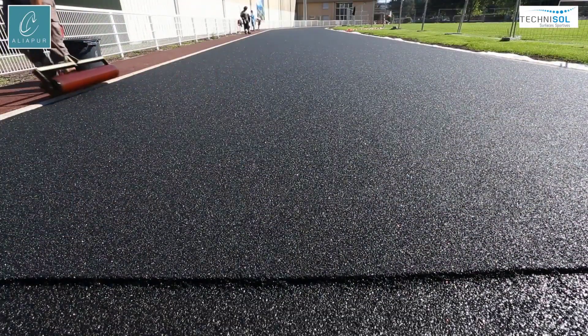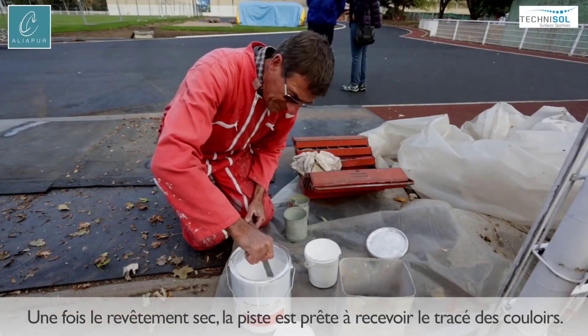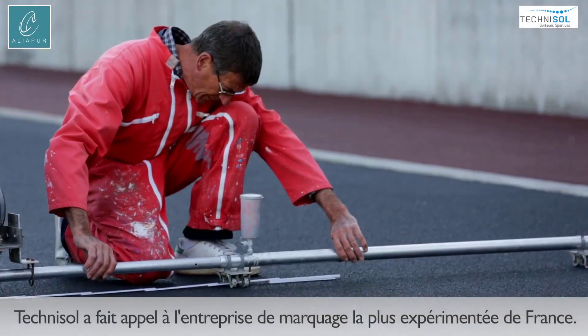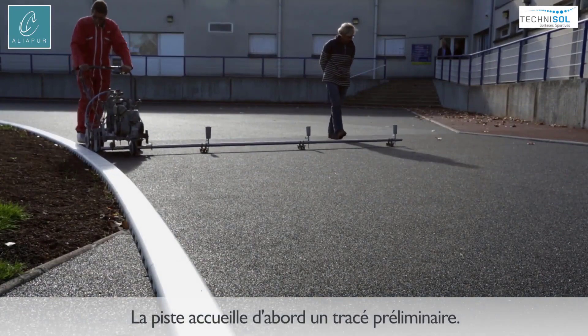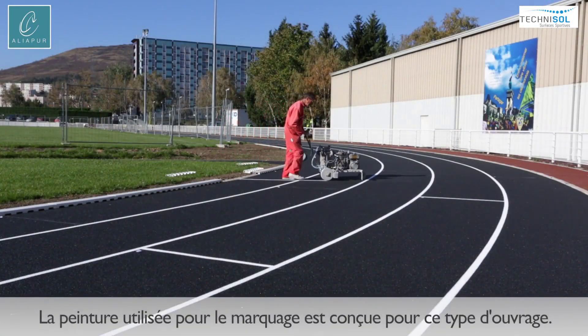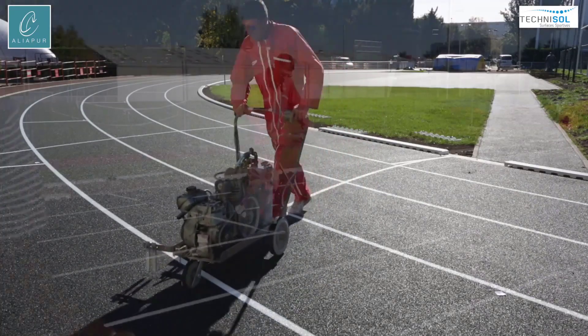Aliapur's use of recycled tire pellets in athletics track construction stands as a testament to the organization's dedication to creating a greener, more sustainable future, one track at a time. Through their innovative approach, Aliapur sets a powerful example, inspiring industries worldwide to embrace eco-friendly practices and redefine the way we think about sports infrastructure and environmental conservation.